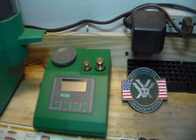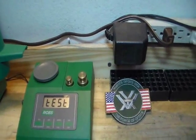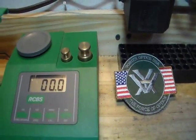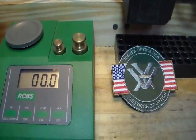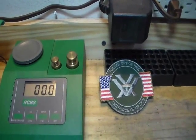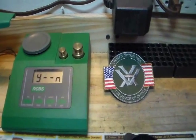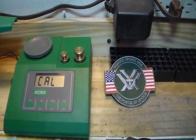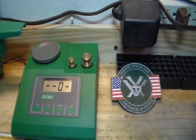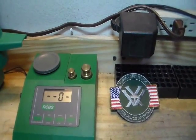So the first thing we have to do is calibrate this. We turn it on, it does a quick little test, and we see it zeroes out — we wait for that decimal point to stop. Now we hit Cal, and it's asking us yes or no. We press yes, and it shows zero, which is what we want because nothing's on that pan.